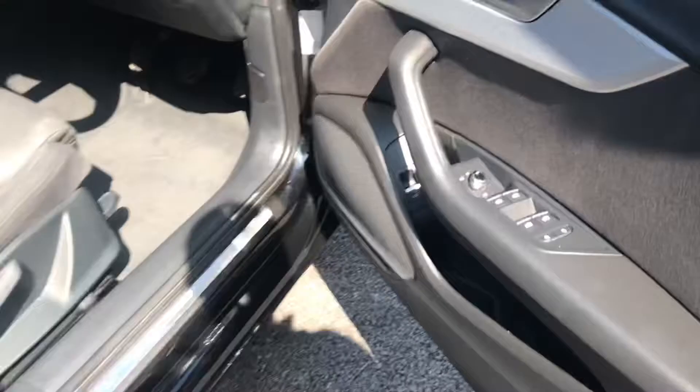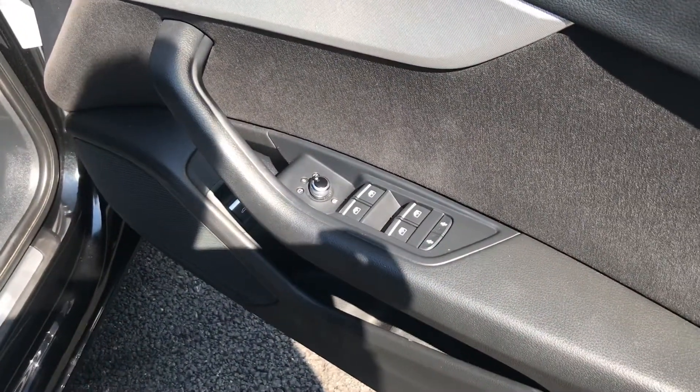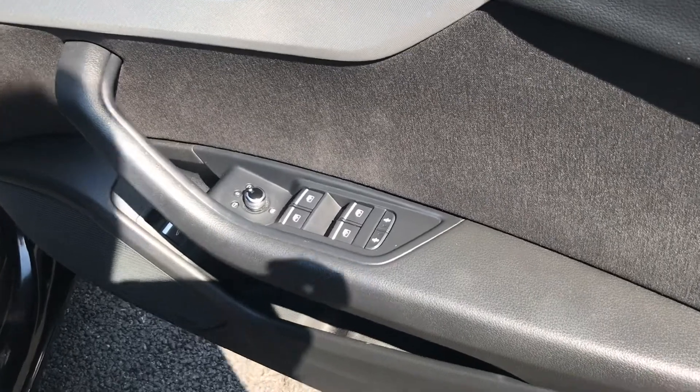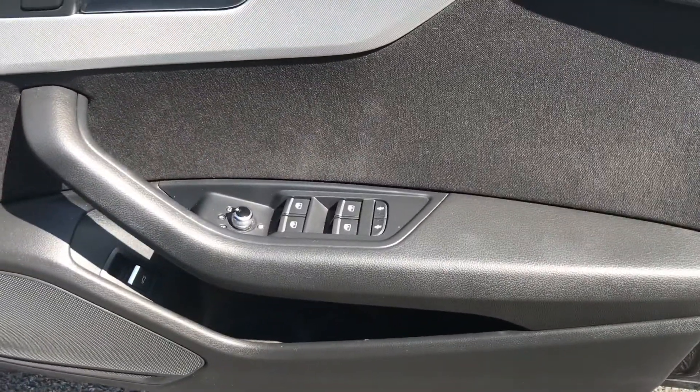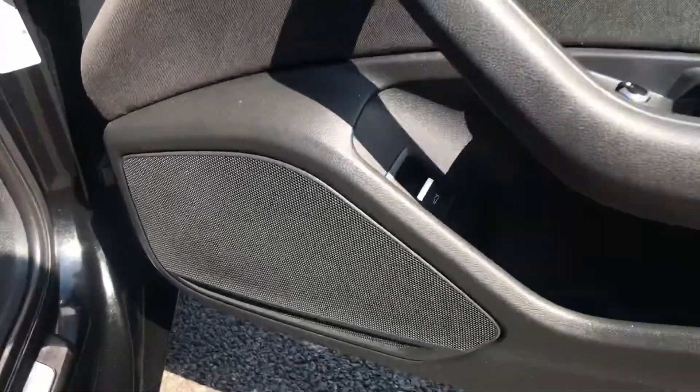Looking at the driver's door, it has the central locking and unlocking, heated electric adjustment for the wing mirrors, and four electric window controls. There is also a child lock for the two rear doors, a storage compartment underneath, and another way of opening the boot from here.